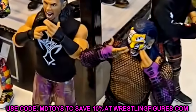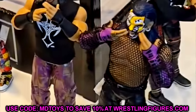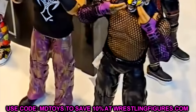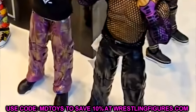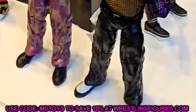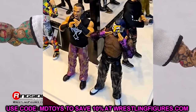I guess because Matt Hardy is no longer in AEW, they wanted to not advertise him. So that would make the most sense. But I do believe the figure is still coming — I don't think it's shelved. I have it on good authority that the Matt Hardy figure is still going to come to fruition, which is huge news. The Matt Hardy figure looks damn good as well — not just the Jeff Hardy with the pink mesh shirt.